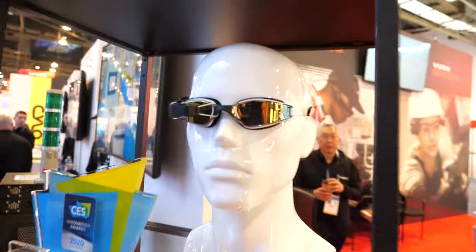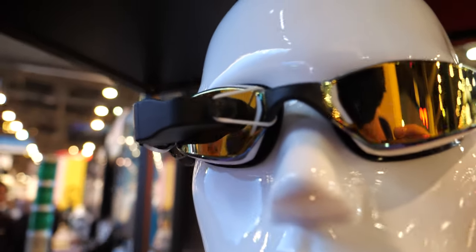It can also be safer because it's optically see-through and you're seeing the environment around you. The other product we're showing at CES is Smart Swim — a smart glass designed for swimming.